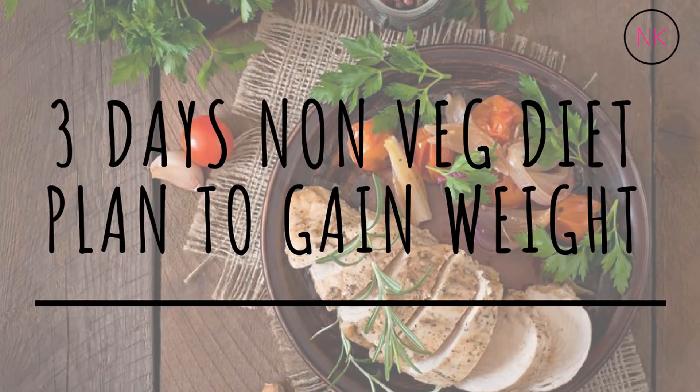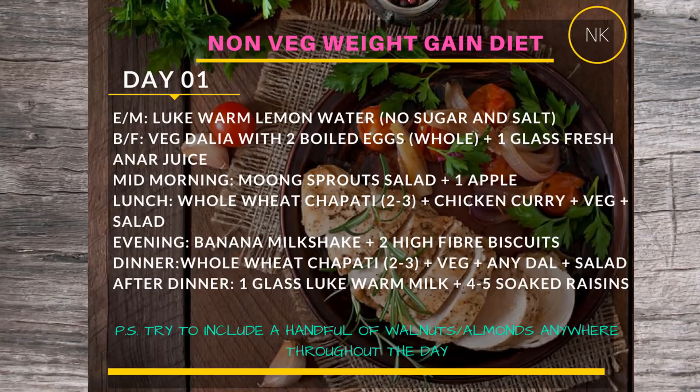Let's start with the diet plan. This is a three-day diet plan. For Day 1, start your early morning with fresh lukewarm lemon water — no sugar and no salt. We are gaining weight the healthy way, so no empty calories or bad food. For breakfast, you will have vegetable dalia with two whole boiled eggs — not just the egg whites, whole eggs.